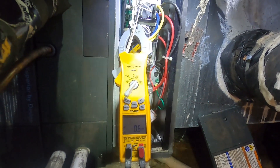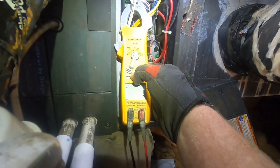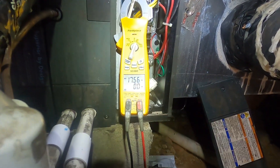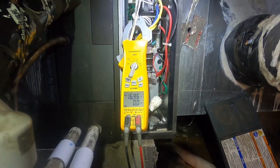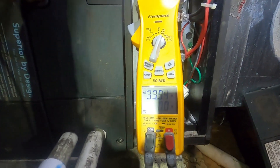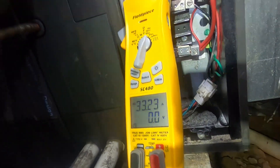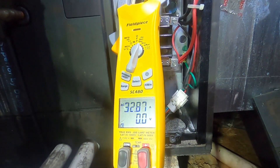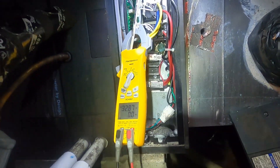I did hear that first click. Let me set this to amps — we've got 17 there. Second set of heat strips — there they go. Now we're at 33 amps. So that's all we had to do: set our dip switch up there and hook our W2 up over there. I like these kind of calls — I like these easy ones. Just attention to detail sometimes.